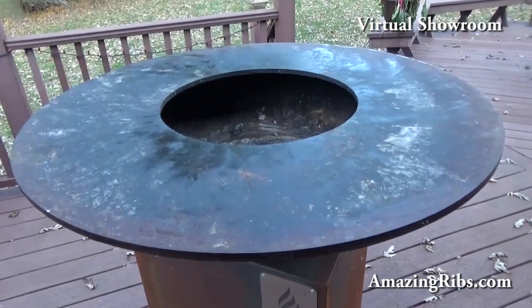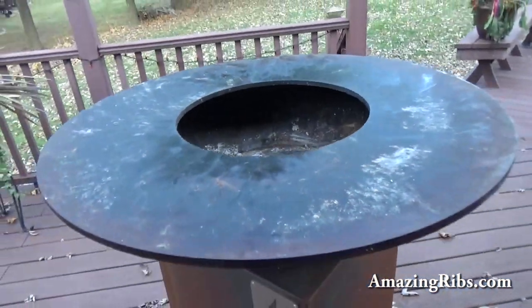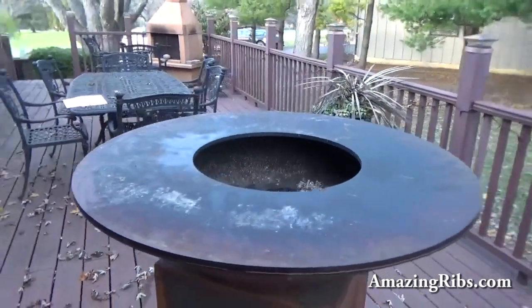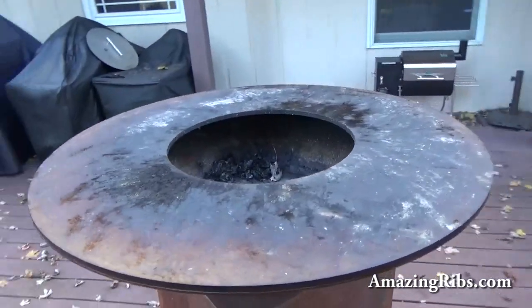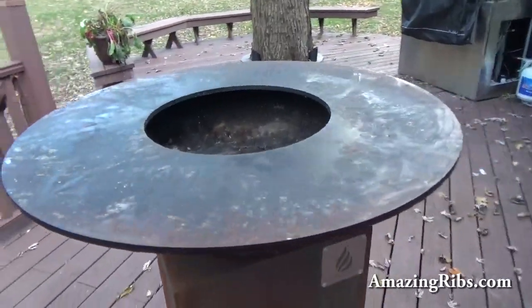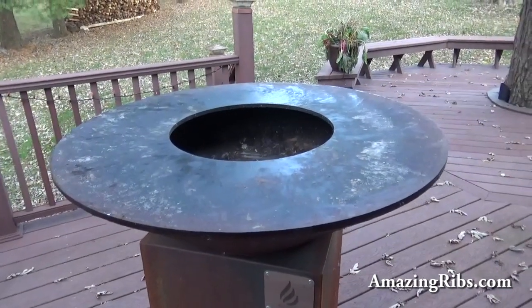It's really a big griddle that burns charcoal and wood inside the bowl. People stand around it — guests and cook alike — and can chit-chat, have some drinks. You could be on one side cooking what you like, your friend could be on the other, arguing with you about the best way to cook it. The social aspect of this is very appealing.